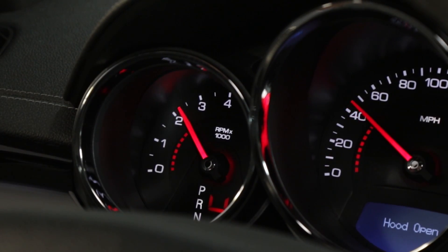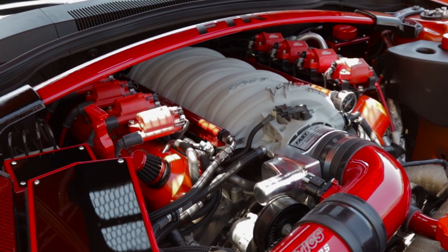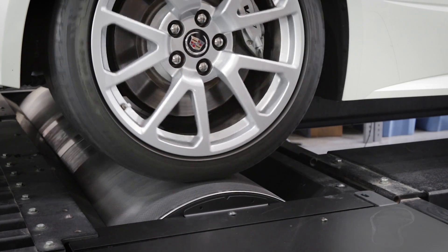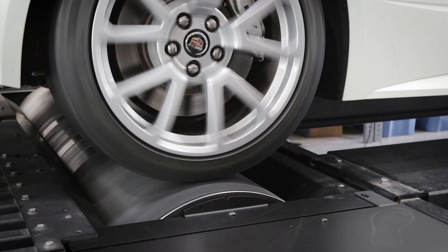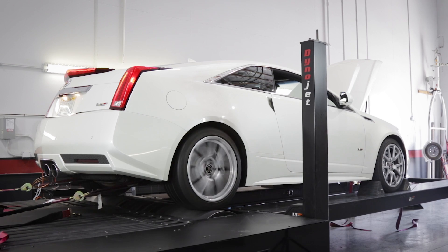There are other factors to consider, such as maximum RPM, power band, and power adders such as turbos. For vehicles with an automatic transmission, start the drum rolling and accelerate at part throttle and shift to the one-to-one gear if possible, or accelerate until you feel the vehicle shift to the one-to-one gear. If the converter has a lock-up clutch, it's best to make the run with the clutch engaged.